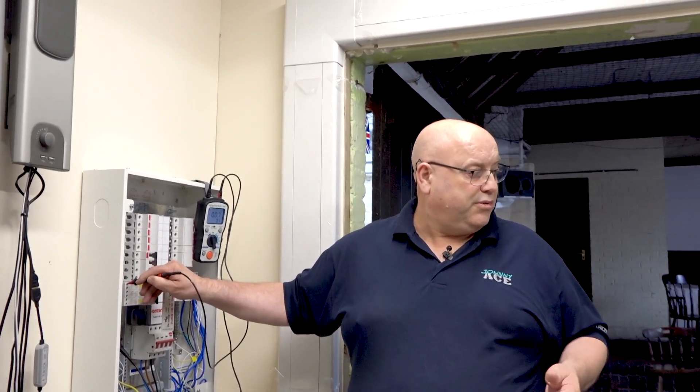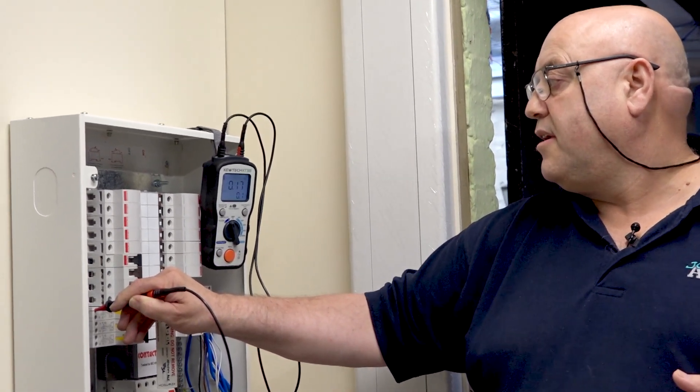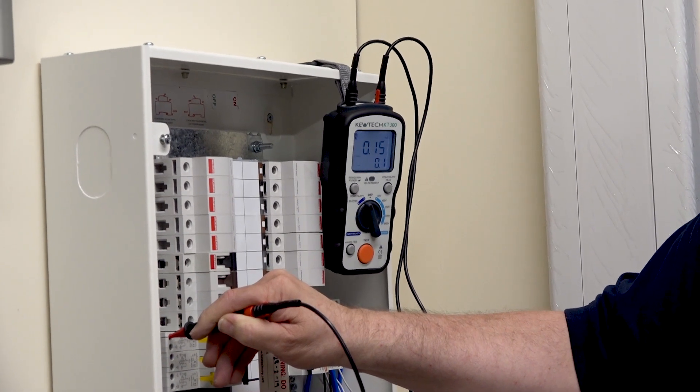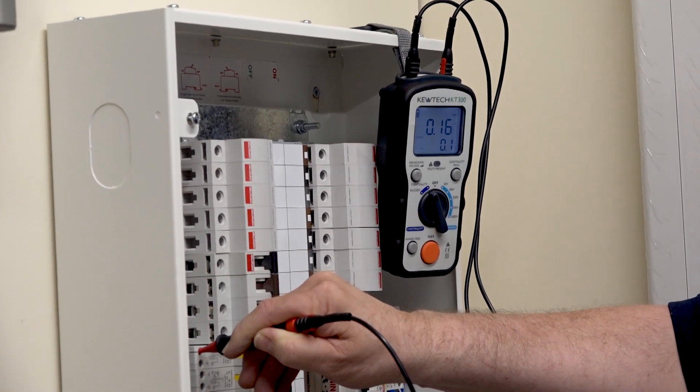Turn it off please Paul, and go to the next socket. Turn it on — there you go: 0.17. Because the socket's getting further away, it's got additional cable, and additional cable means additional resistance. As you can see there, the socket is being tested and we're getting a value of 0.16.